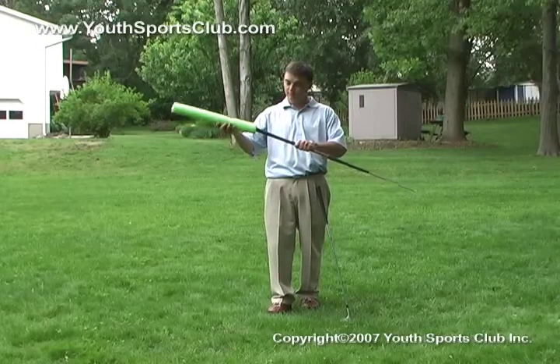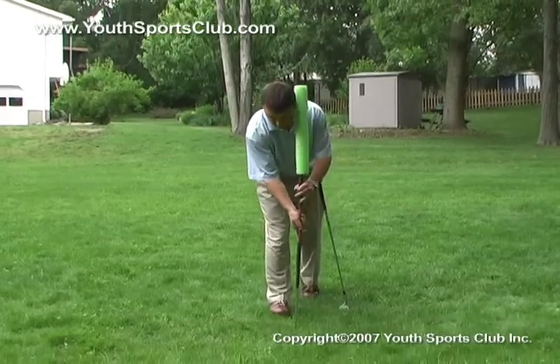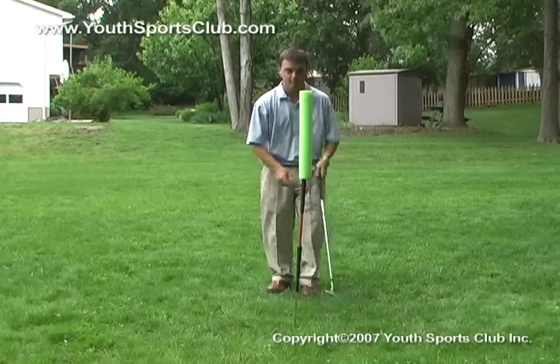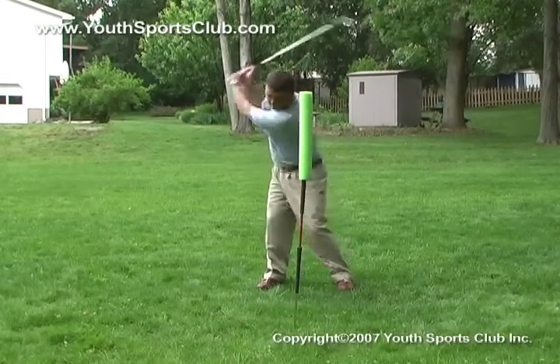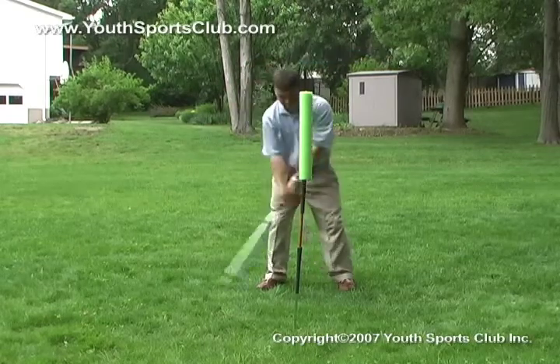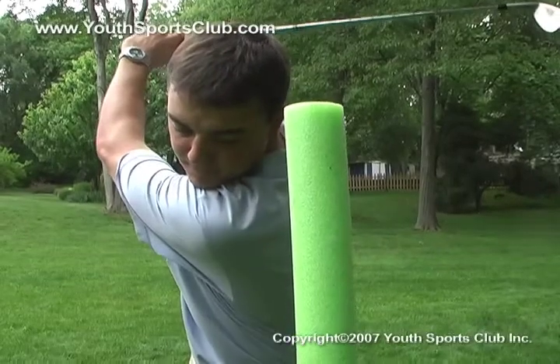It's a combination of practicing at the course, the driving range, and your own backyard that makes better golfers. Weight transfer is crucial in the golf swing for generating power. Place a club shaft or any other household object you can stick into the ground — the shaft will act as a visual reminder of proper weight transfer.